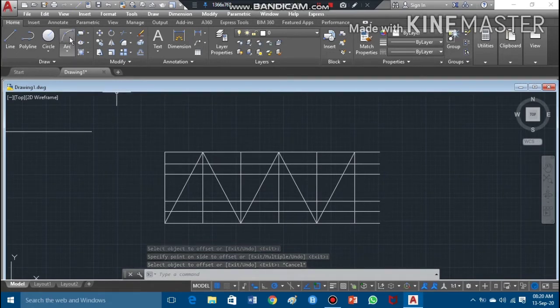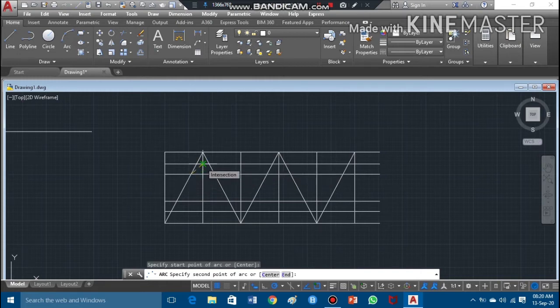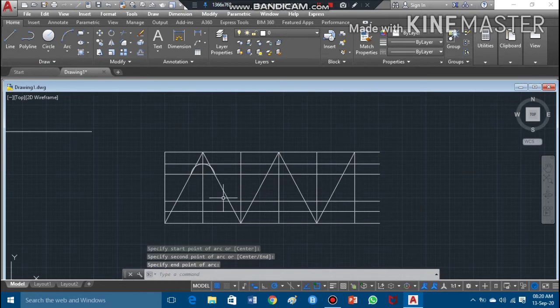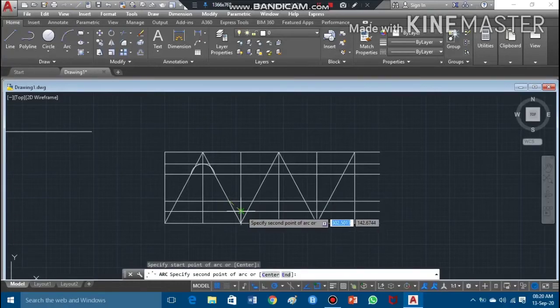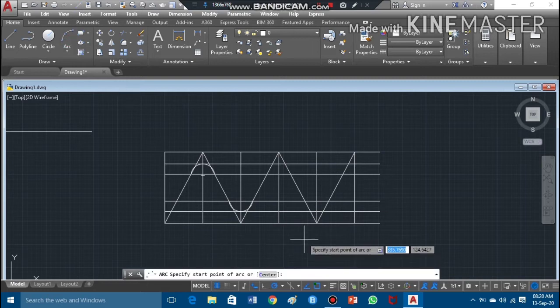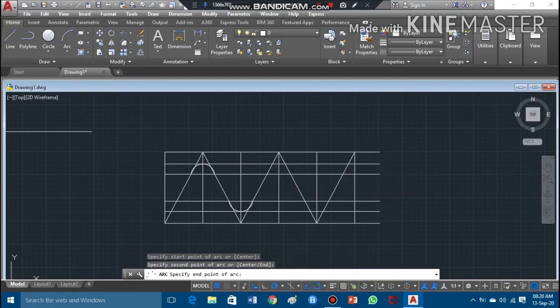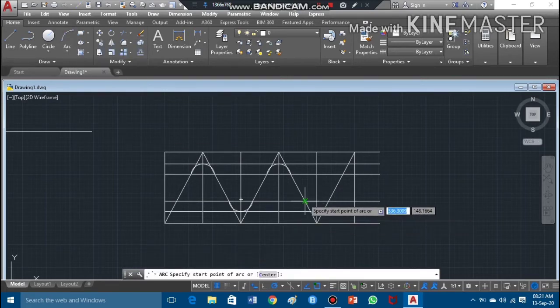Now I'll draw the arcs using the arc command with the three-point arc option. I'll take the cursor to each point and press the left key to pick the start, midpoint, and end of each arc. I repeat this process for each crest and root arc across the thread profile, working through them progressively.